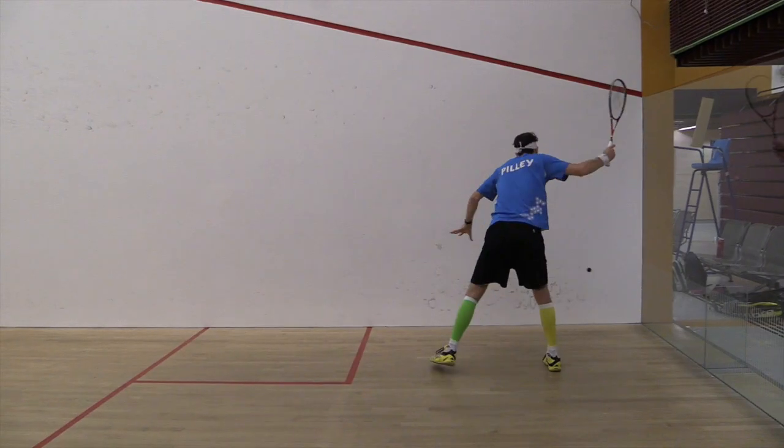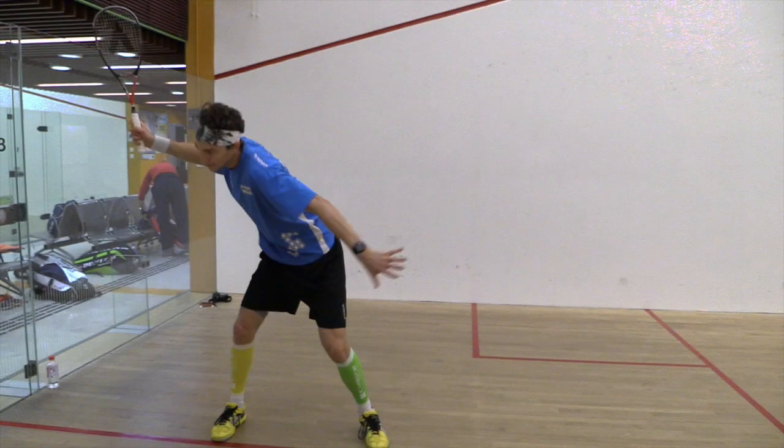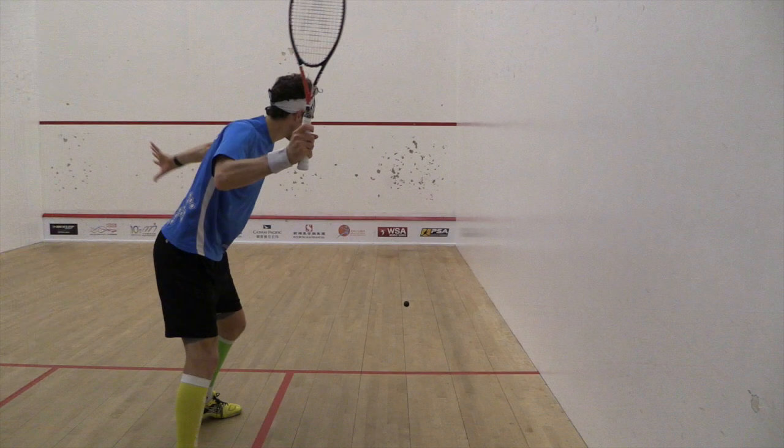Number one, for me, a high early racket preparation. I want to get the racket early, high above my head so I can come down on the ball well and really get that power.